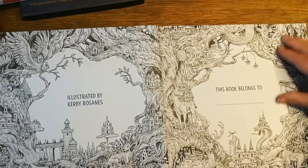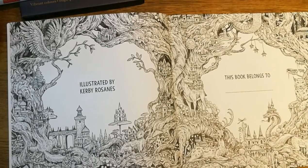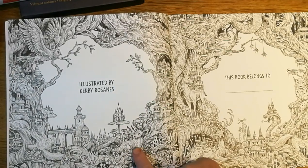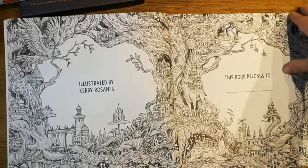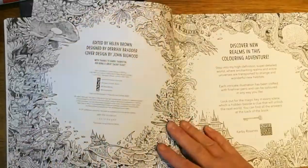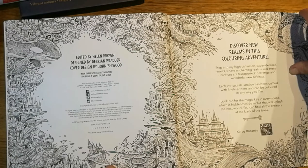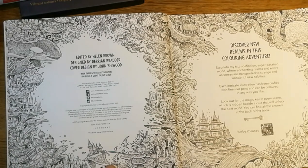We always have 'this book belongs to' on the front - and look at that, it's just magnificent, isn't it? You look at that and you can see so many different things - oh look, there's an animal, there's a different one, another one, look at the little spiky hair! Then there are all these little houses in between. It's edited by Helen Brown, designed by Daryl Barratt, cover design by John Bigwood.